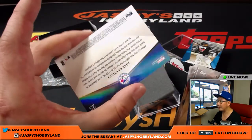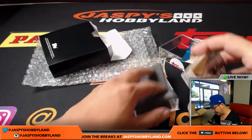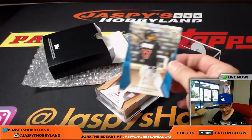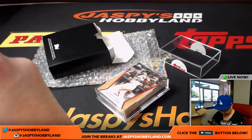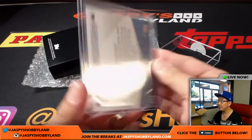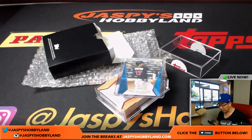Very good-looking set right here. Kind of a refractory sort of background — very, very nice. Dennis, thank you very much for getting in on this action. They only made a little over 1,600 of these boxes, so there's not very many out there in the world. All of these are pretty much short-printed, so it's a pretty cool set. Congrats. Thanks for giving it a shot. You got a nice numbered card right there of Giancarlo Stanton. We'll see you next time, everybody. Let's do some more of these boxes. JazpiesHobbyland.com. Thanks.